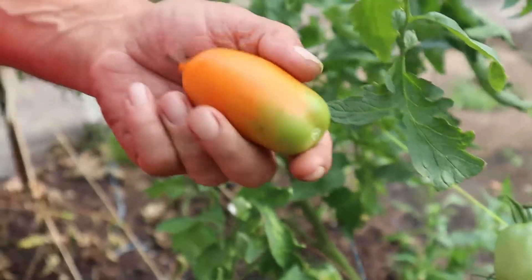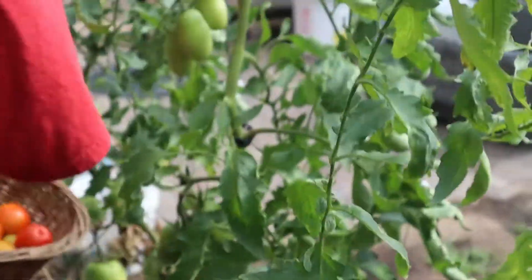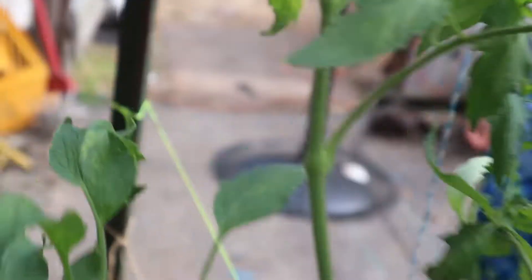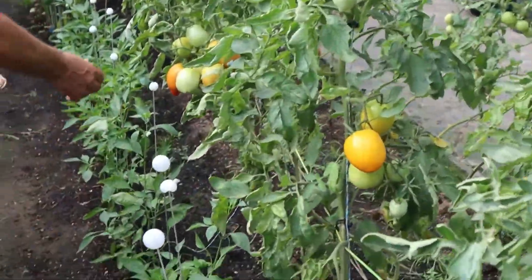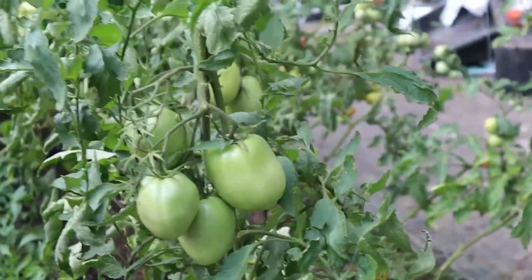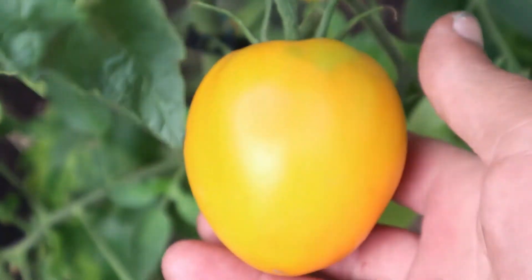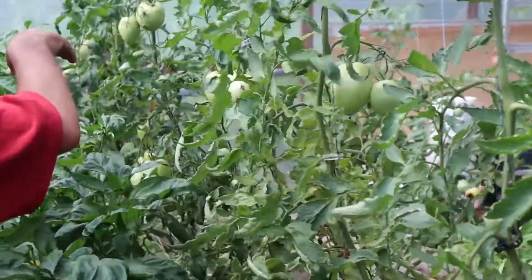I've never seen this variety before, but Amish people know their vegetable stuff. We'll go over here to the next row. We've still got some Amish colies over on this side we need to pick. Here's one right here — it's soft, got that yellow color to it. It won't turn red. Strange tomatoes, but they are good tasting tomatoes.